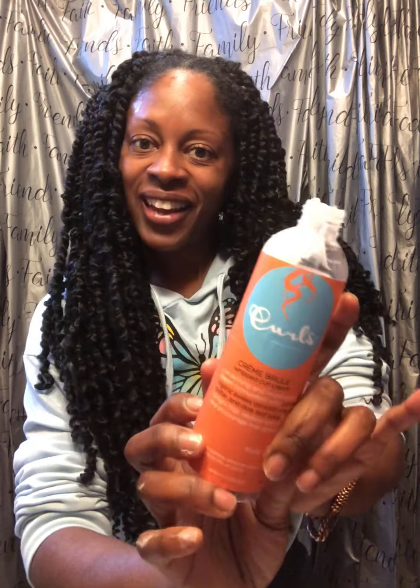This is a gentle way to lay your frizzy edges when you're wearing crochet, and for those of you who like the scent of the Creme Brulee — because you do have to like the scent — you may really enjoy this one.